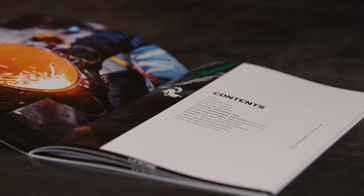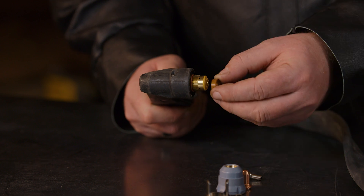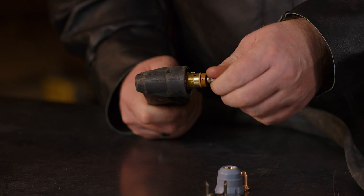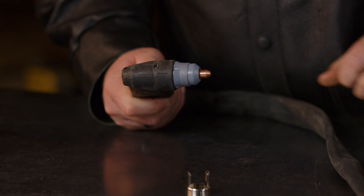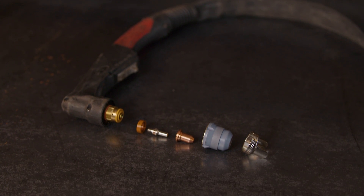Putting the consumables together to get your torch up and running isn't too hard, and most machines will come with a guide either on the machine or in the manual. Unimig torches usually come already set up, but if you do need to swap parts or replace them, you'll need to take apart and reassemble the torch. First, place your swirling or gas distributor on the torch head. Now screw your electrode in. Place your cutting tip over the electrode. Screw your shield cap retaining cap in – this should go over the other parts and hold everything in place inside the torch. Higher end torches will also need a cooling tube. The tube sits inside the torch head and the electrode is screwed on over it. If you haven't assembled the torch correctly, you'll know about it straight away as it won't turn on.